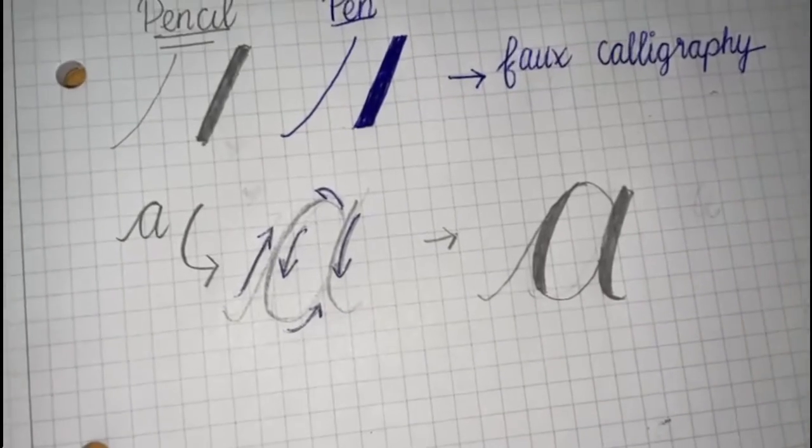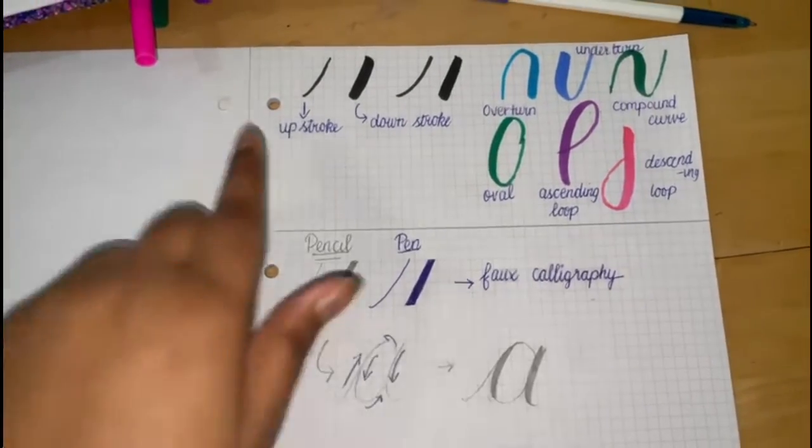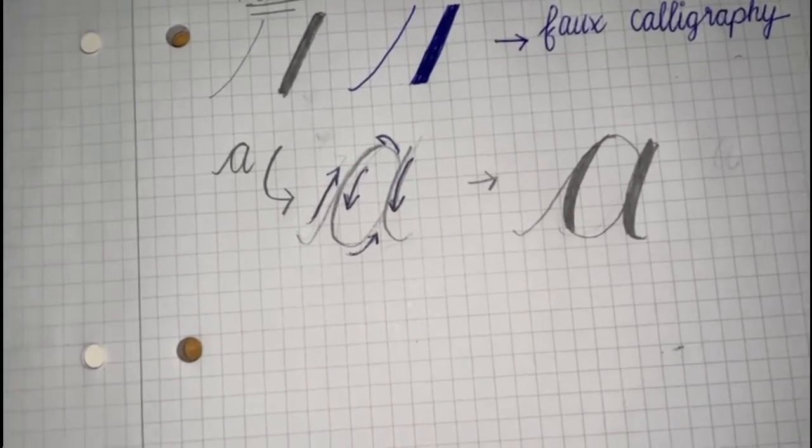Here you go — we have a calligraphy A done. You can easily do all the alphabets just using these strokes that I've shown you. I've just shown you an A but then you can do B, C, D and so on and so forth.